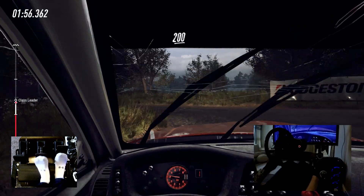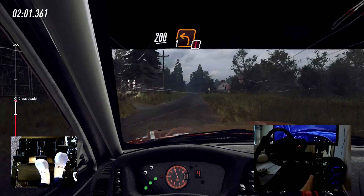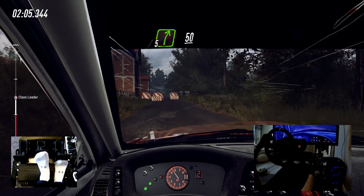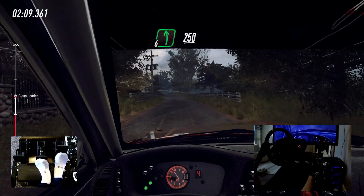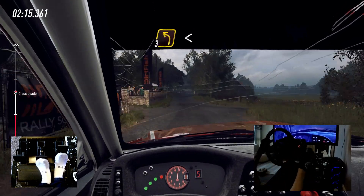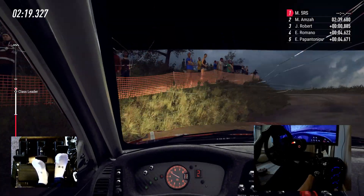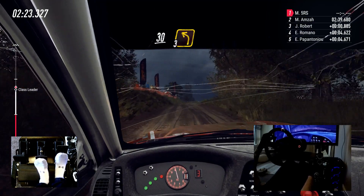200. Keep right to chicane, 1 left. 5 right exit, 50. 6 left, 250. Turn 3 left long, opens of a crest, gravel. 10 left long, 30, turn 3 left long, 80.